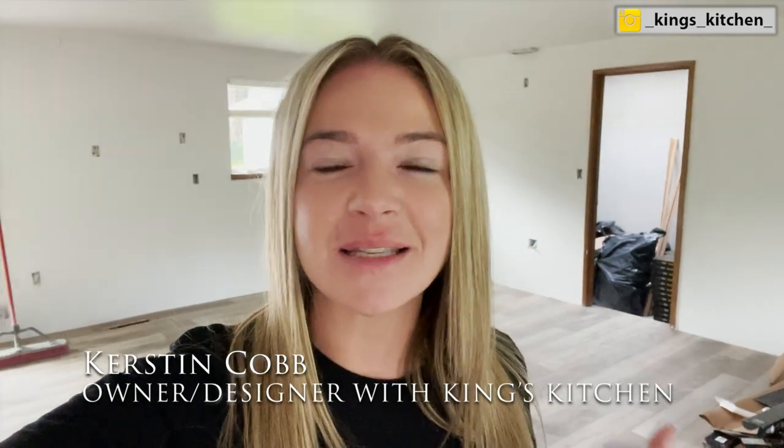Hey, welcome back guys. I'm so excited to show you our new house. It is completely under construction, but today the flooring guys were here all day long, knocking out brand new LVP and tomorrow we have cabinets going in. So this was the only shot I had to show you the empty walls behind me and just a quick little video on how to actually measure for cabinets.